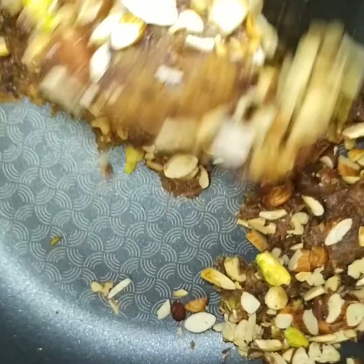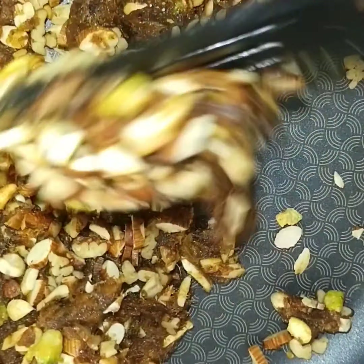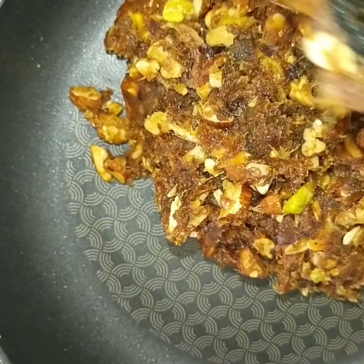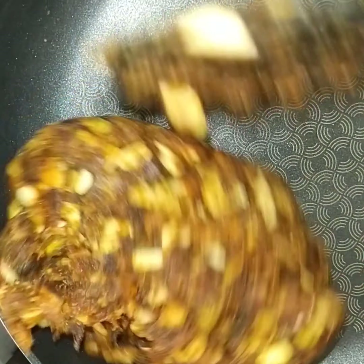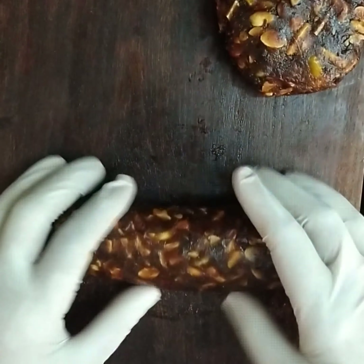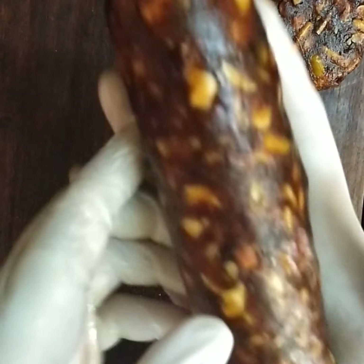Add all the nuts and mix well. See, it's overloaded with dry nuts and dry fruits — really very rich in potassium, magnesium, calcium, zinc, and phosphorus, and various vitamins like vitamin A, D, B6, K1, and E. These nutrients are essential for health and the immune system. Let it cool down.